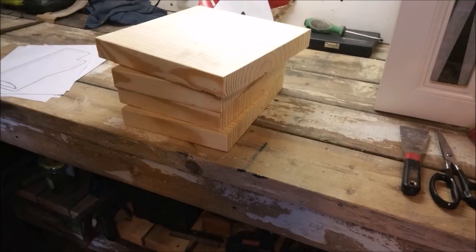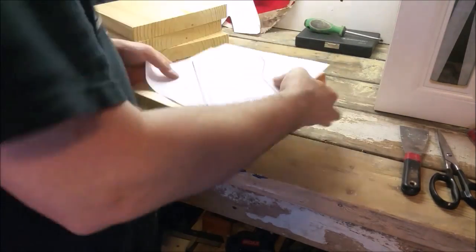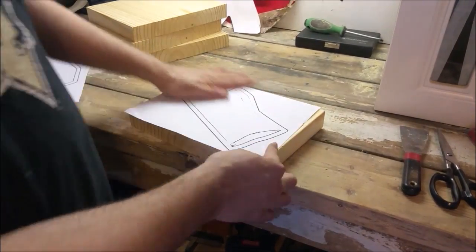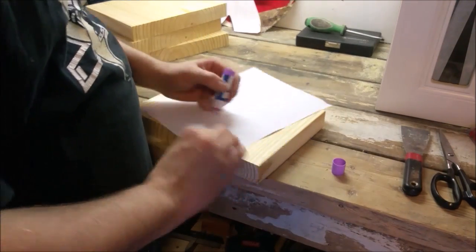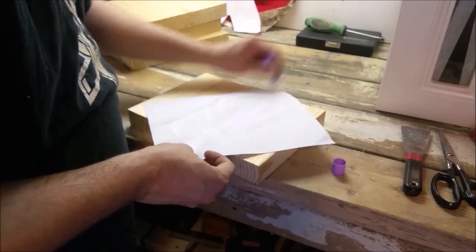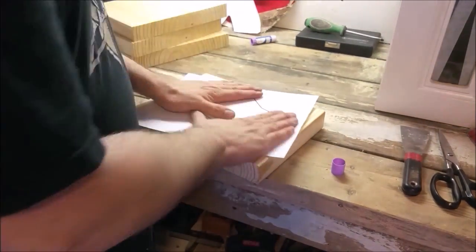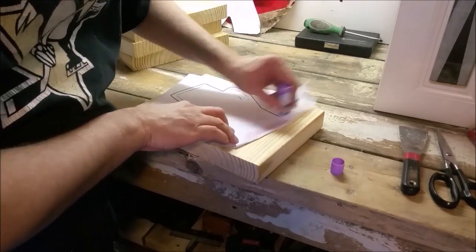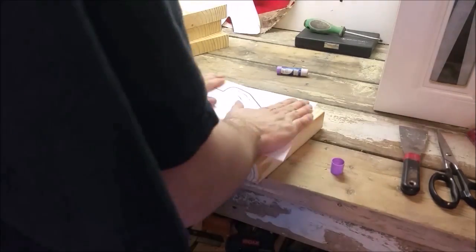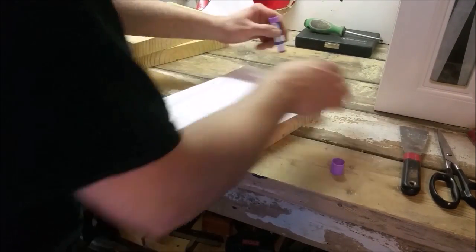Once the boards are cut to size, I can use the templates that I drew to mark out how I'm going to cut these boards. The last time I did this, I traced the template with a sharpie. This time I'm just going to glue the template onto the board and then cut using the template as a guide. I'm using a glue stick here to make it easier to pull off the template when I'm done, so I won't have to do as much sanding to remove the paper.